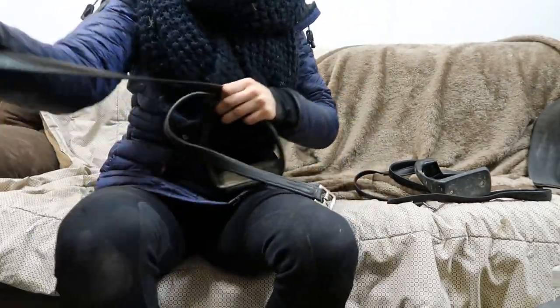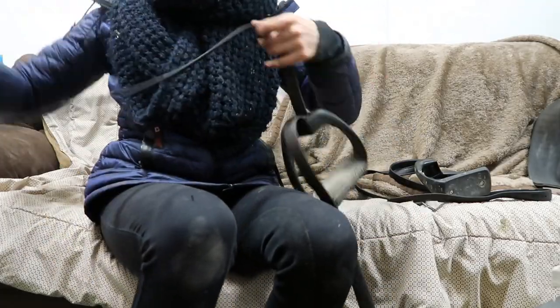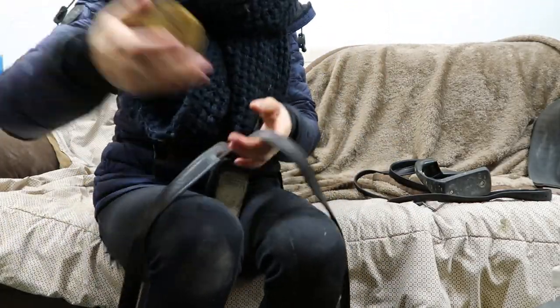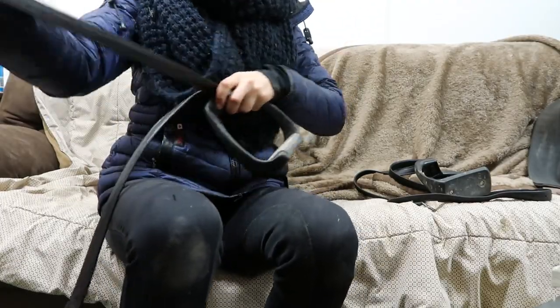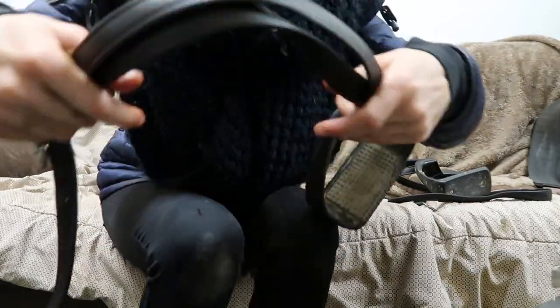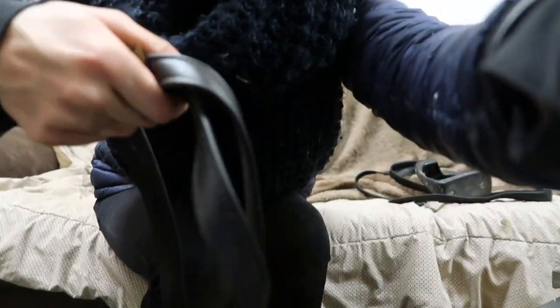We're gonna start on the stirrup leathers now. I'm gonna leave my stirrups on the leathers because I am lazy, so I'm just gonna clean around them and do the best that I can. Obviously this is not the best method, and I'm not going to be oiling my stirrup leathers today either — I'll oil them on another day.